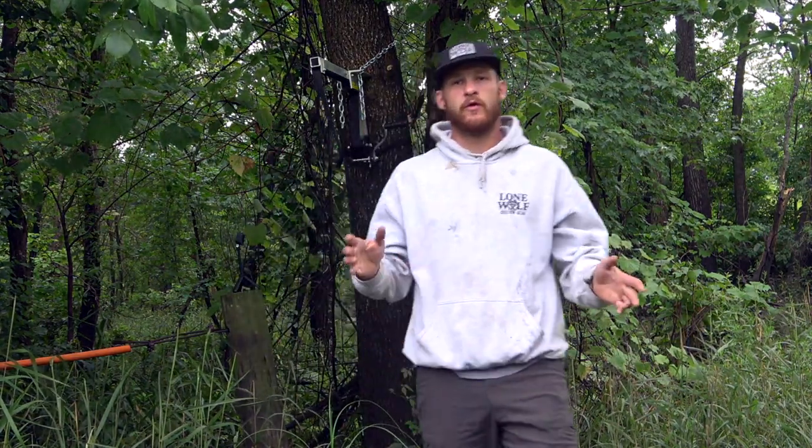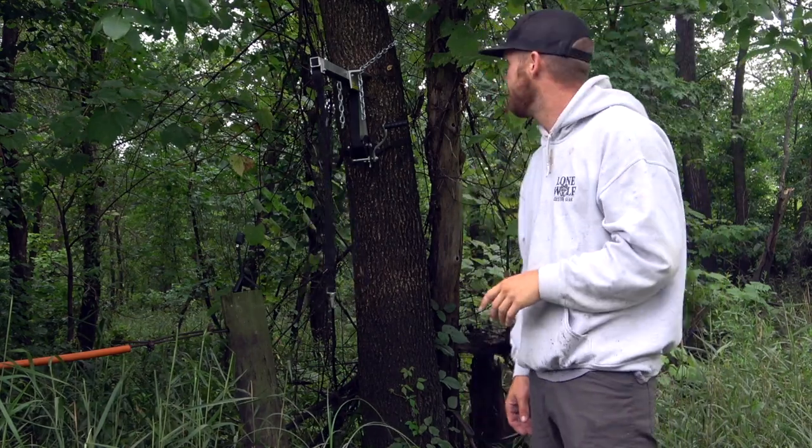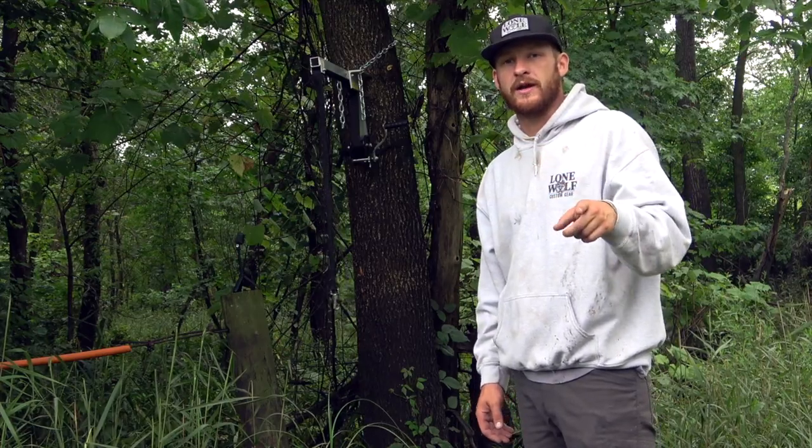This product does support 400 pounds — that's the max weight rating on it. It's known as the best deer hoist, and there's a link in the description for the product.